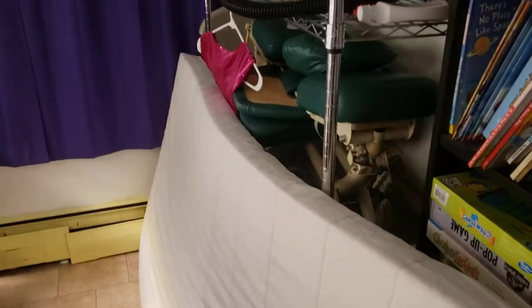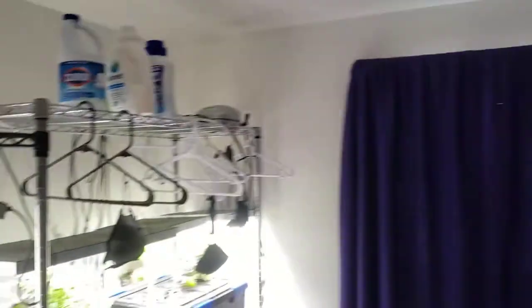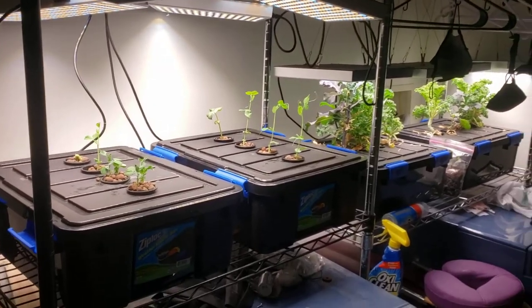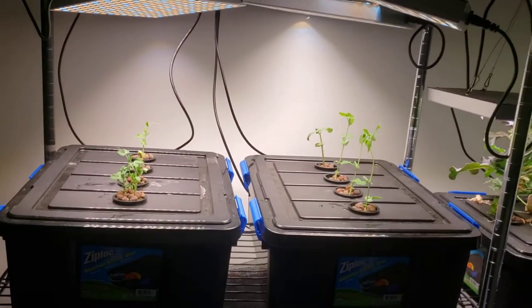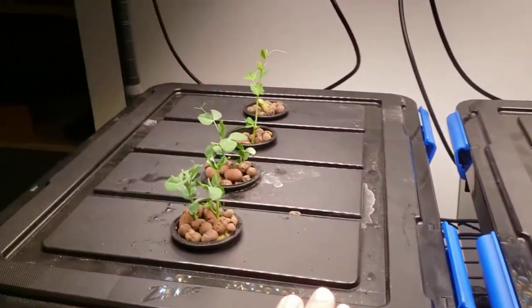We were storing stuff here, as you can see, similar to this side. But yeah, it's a good use of the space. We've got eight grow lights going, shining down on many many plants. We basically have infinite amounts of kale and soon hopefully infinite amounts of edible peas and green beans.